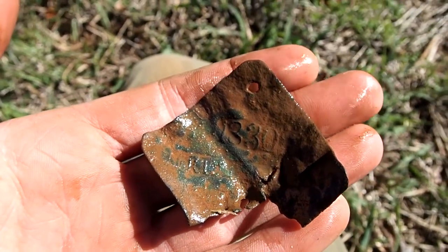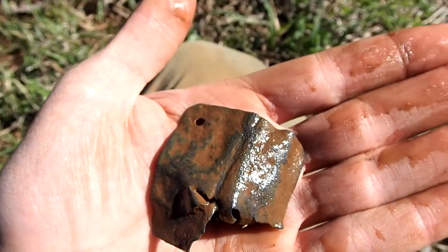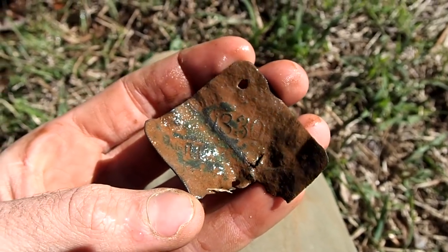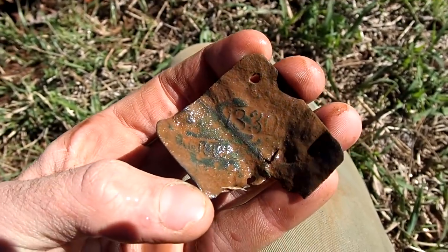Here's a close-up of the slave tag. It's in pretty rough shape, but that's a lifetime find right there. I mean, you dream of finding these. Awesome.